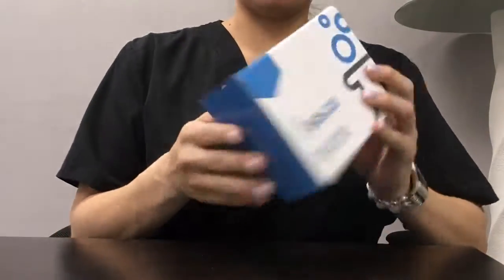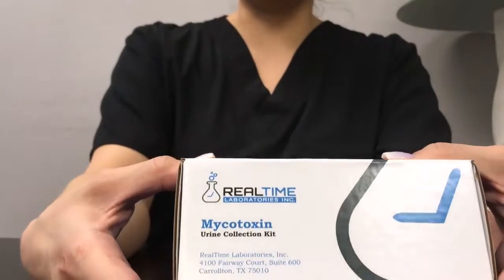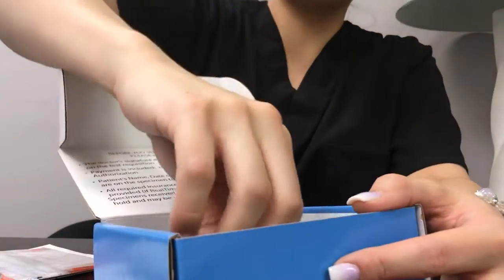Real-time Laboratories Mycotoxin Kit. This is a mold test and it is $699 for the very first time. Once you repeat it, it is a lot less, but it is very comprehensive information about mold toxicity, or mold exposure, if you will.